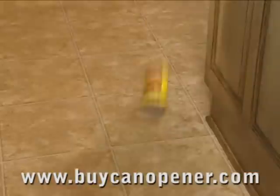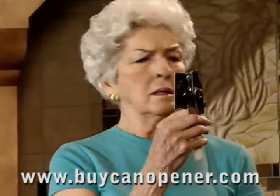You grip, you turn, you slip. There must be an easier way to open that can.